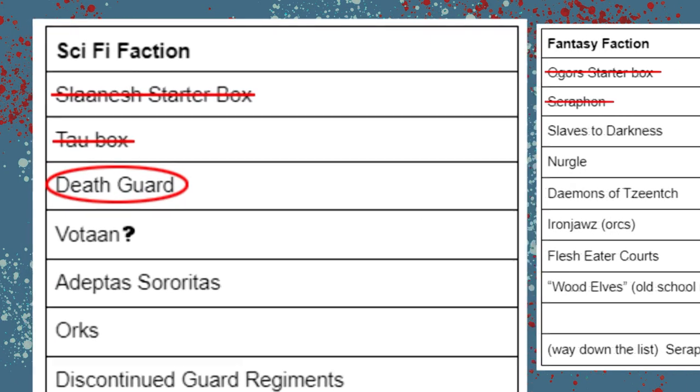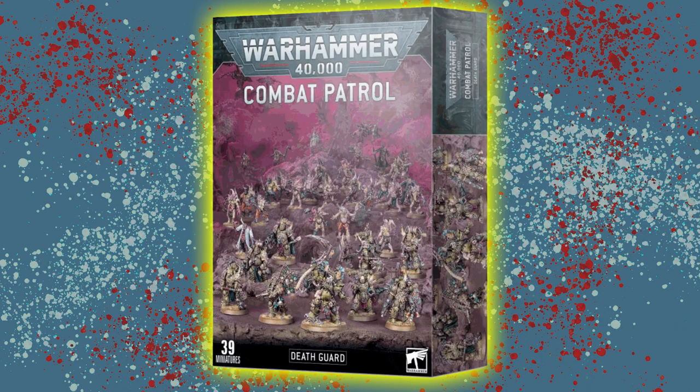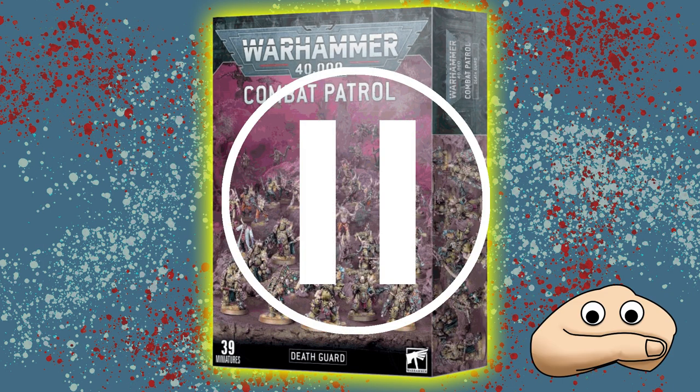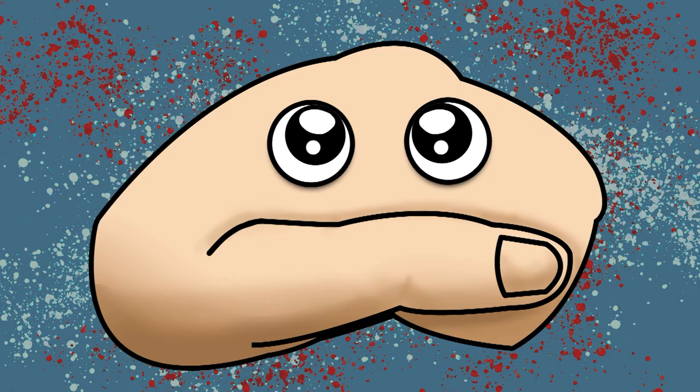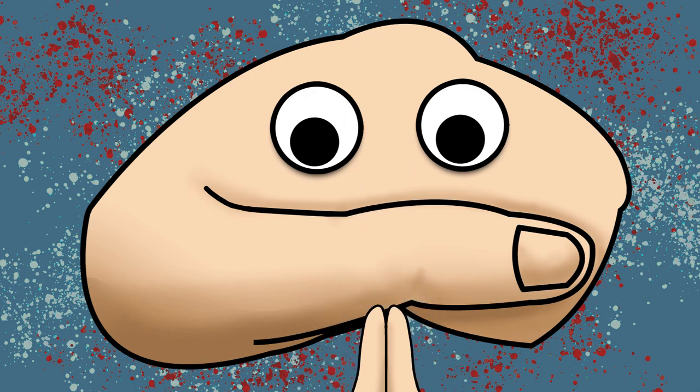Today I've got the next in our line of starter boxes — it's the Death Guard combat patrol. Now I've got to pause and ask you a favor. Can you go right down below this video and select that red subscribe button? About 99% of people who watch my videos aren't subscribed and I would greatly appreciate it if you would.